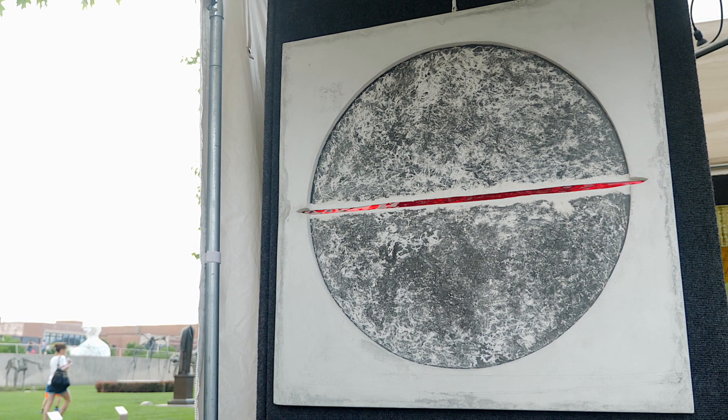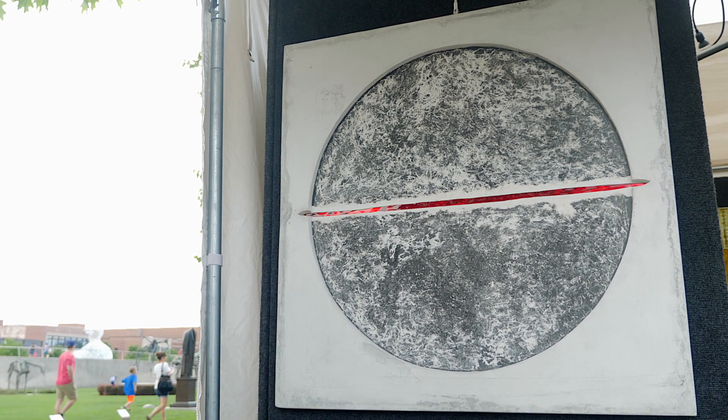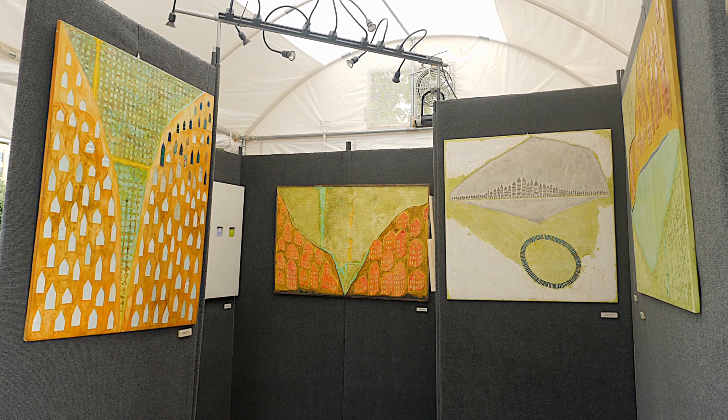My pieces are large and they're not really very heavy — certainly not as heavy as they appear. But I always offer to install and deliver them locally for no charge, so I get to see where my pieces are going to live.